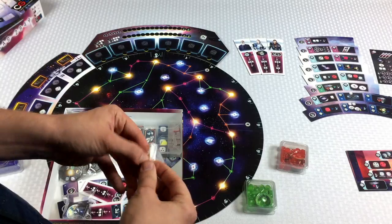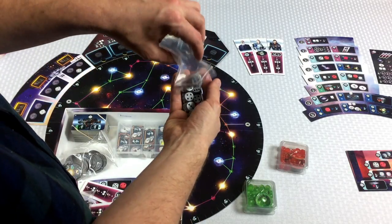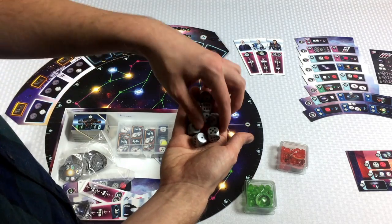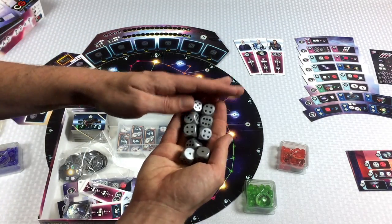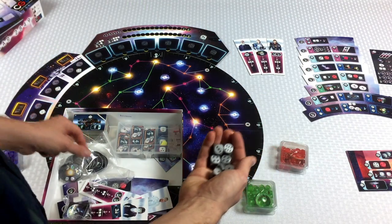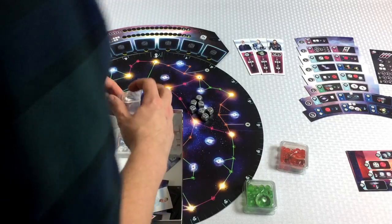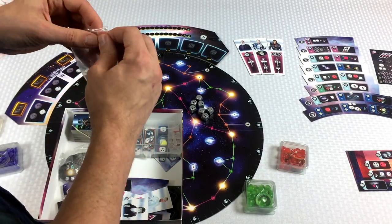We've got these dice. There's silver and then red. We definitely need the red one. In a four-player game you use all nine of these dice, but in a two or three player game we're just going to be using seven. So I'll take those and put them here, and the rest go back in the box.